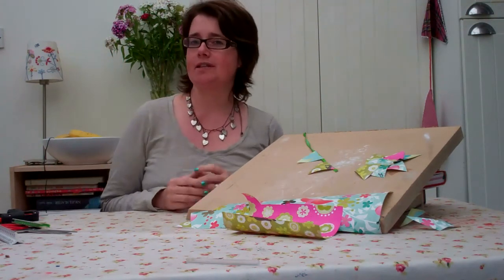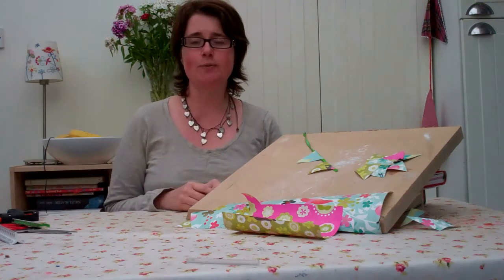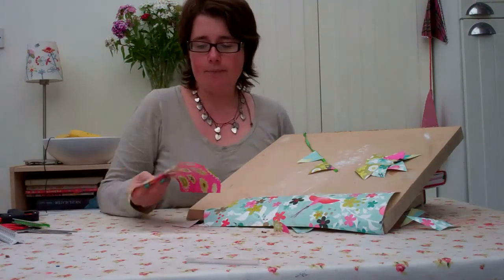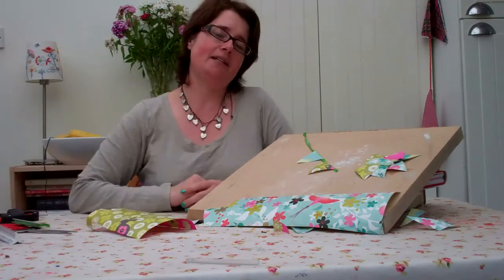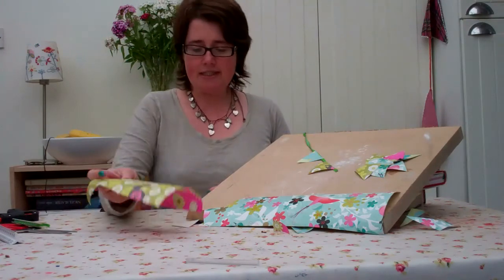The bunting I'm going to be showing you is going to be really simple and easily adapted to whatever size or material you've got lying around. I'm going to be using the pretty wrapping paper I used for another craft because I'm trying to be thrifty and because it's just perfect for this. So all you need is,